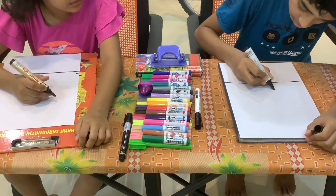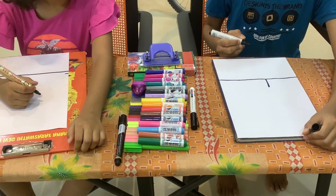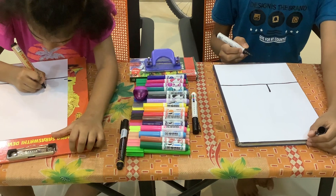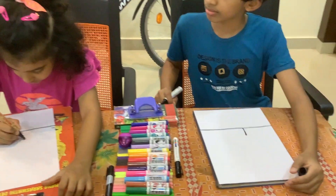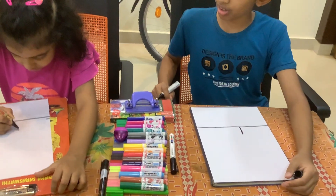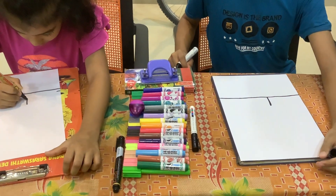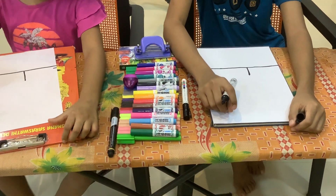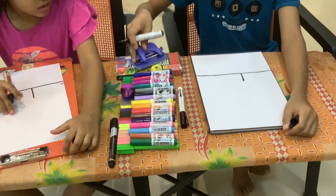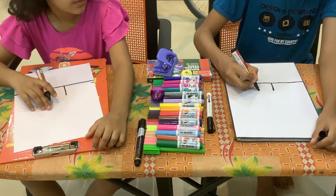First we will draw two lines. One line like that. And we are in the middle — not so big, a little smaller. And then draw another line.